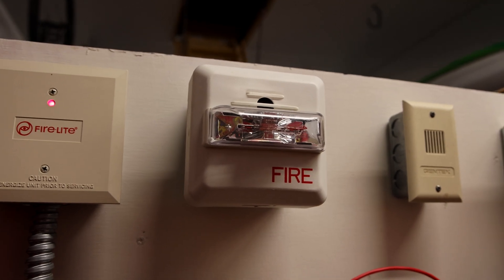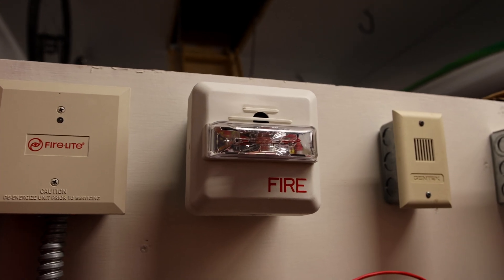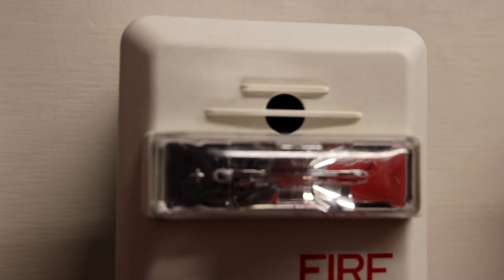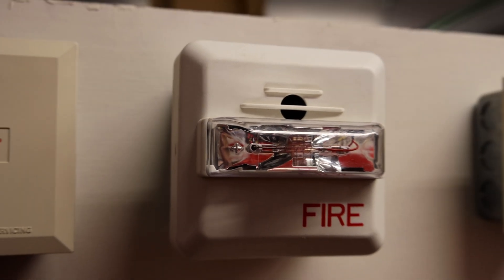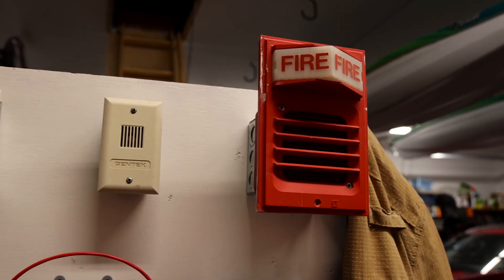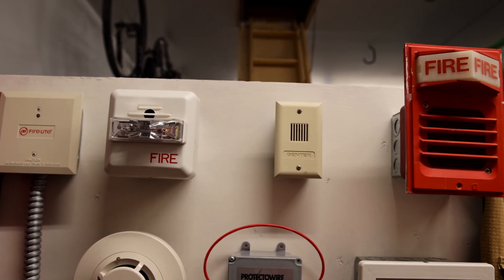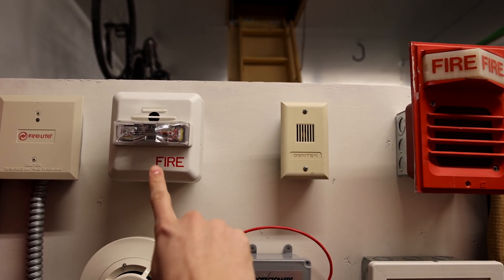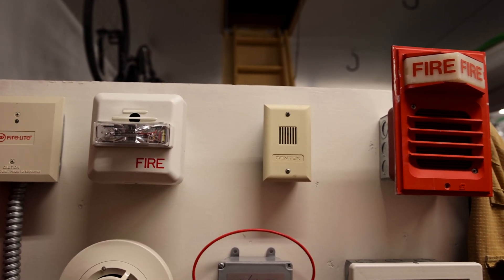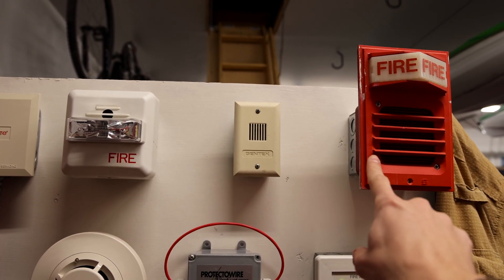Right here I have a Siemens ZH-MC-W horn strobe. I have a nice piece of black duct tape on the inside of the horn so that it's nice and quiet, which will allow you to actually hear the voice evacuation message. This is a speaker strobe which plays an actual voice to evacuate the building, and this is more of your traditional fire alarm horn strobe which just makes loud noises and flashes — well, both these flash, but that just makes a loud noise and that is an actual voice.